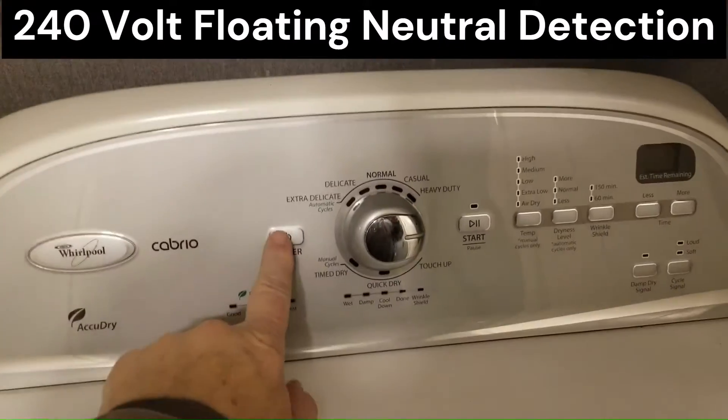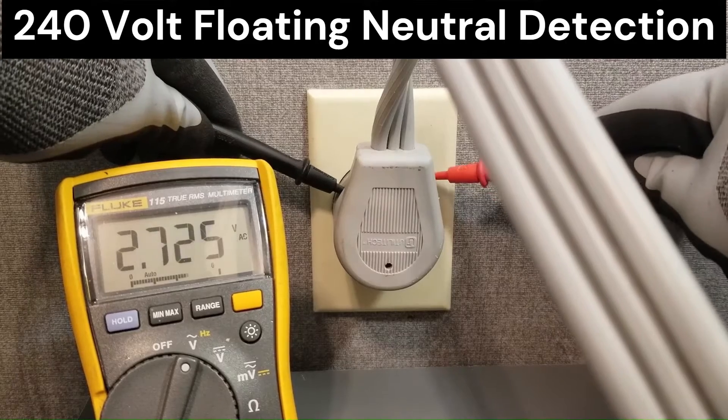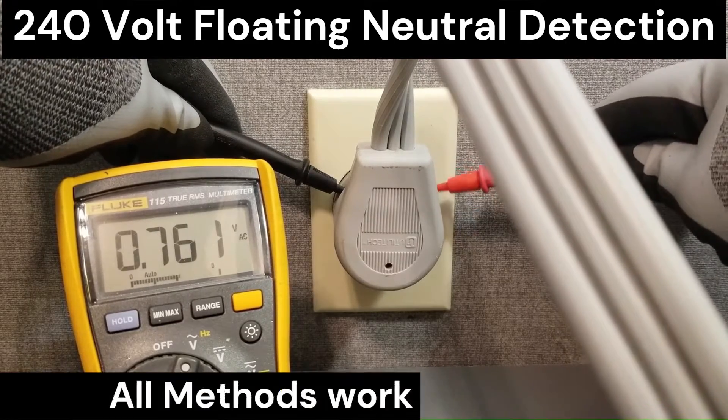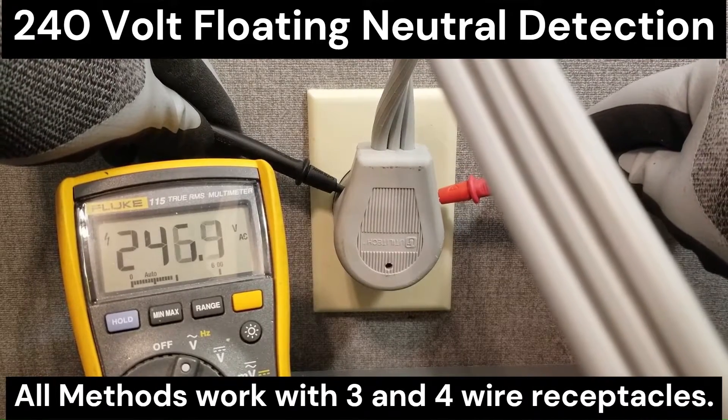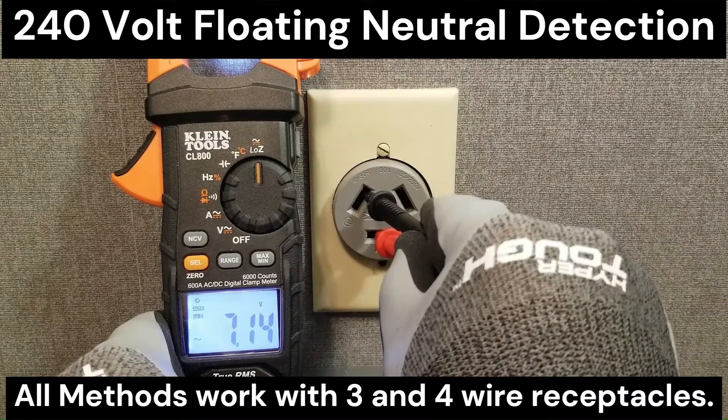In this video I'm going to show you how to detect a floating neutral in 240 volt circuits using a traditional voltmeter, a low-Z meter, and a non-contact voltage pin.